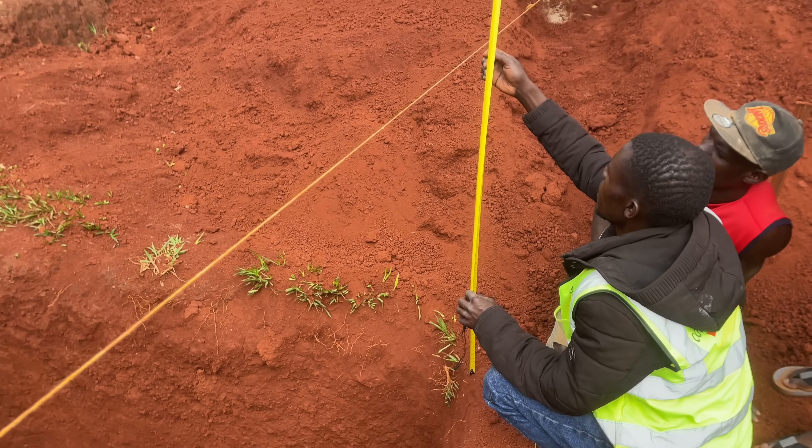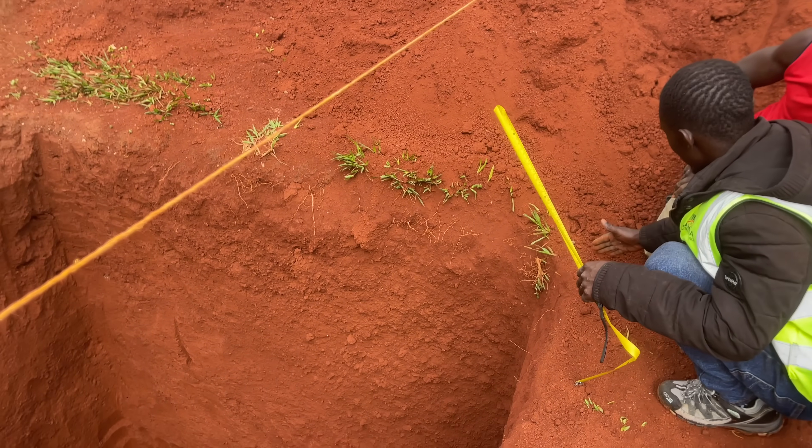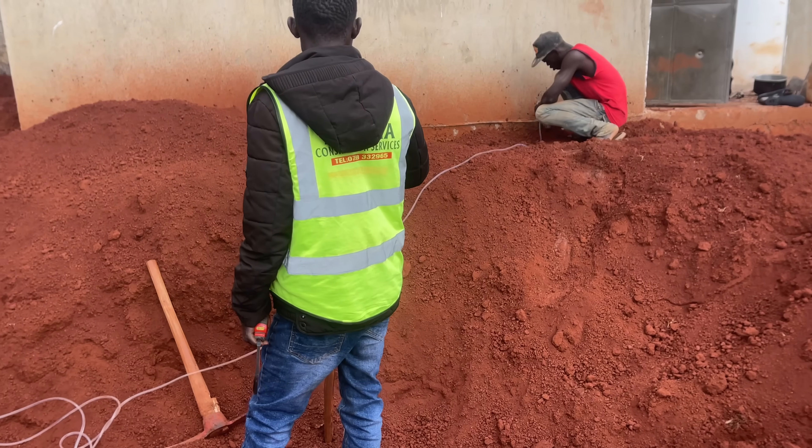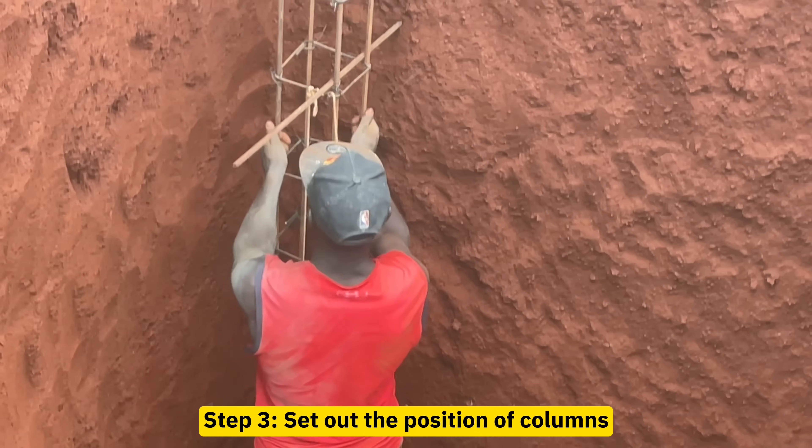The second step is to set out and mark the level of the top slab. After excavation, you have to plan during the early stages where the wall will stop and where the slab will stop, considering the level of pavers and other levels on site.